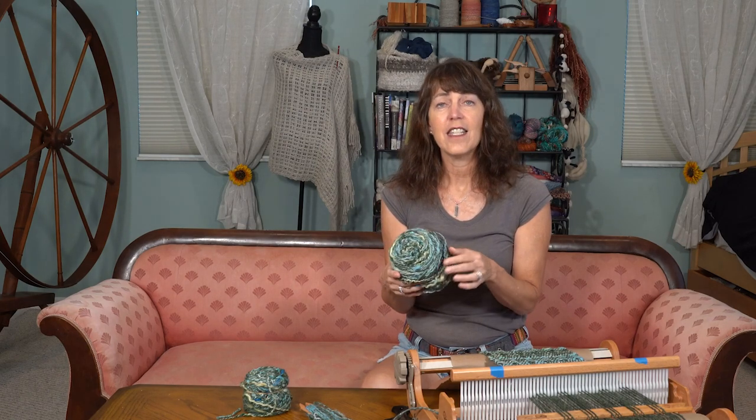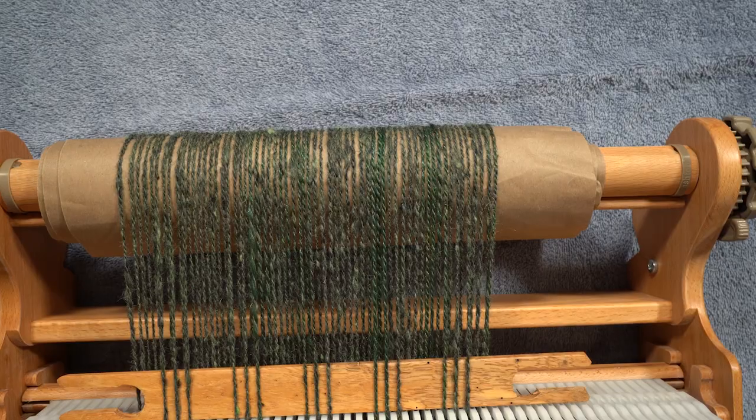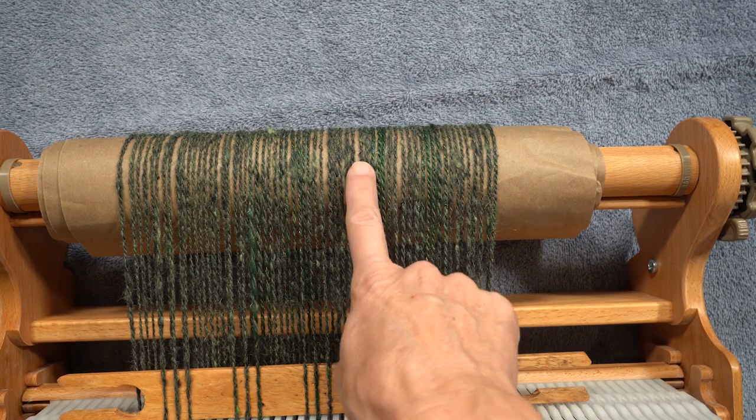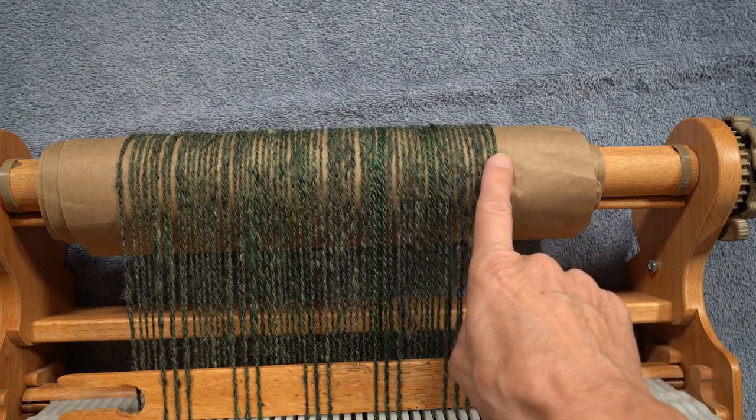So it is my weft. The pattern I'm working on is to have weft floats so we can show this off. For my warp it's a hand spun wool that was already green, and I figured it would go quite nicely with this art yarn. When I start a weaving project I think about what I want to wear in the end, and whether the yarn will work for that. How much of the yarn do I want to show off?